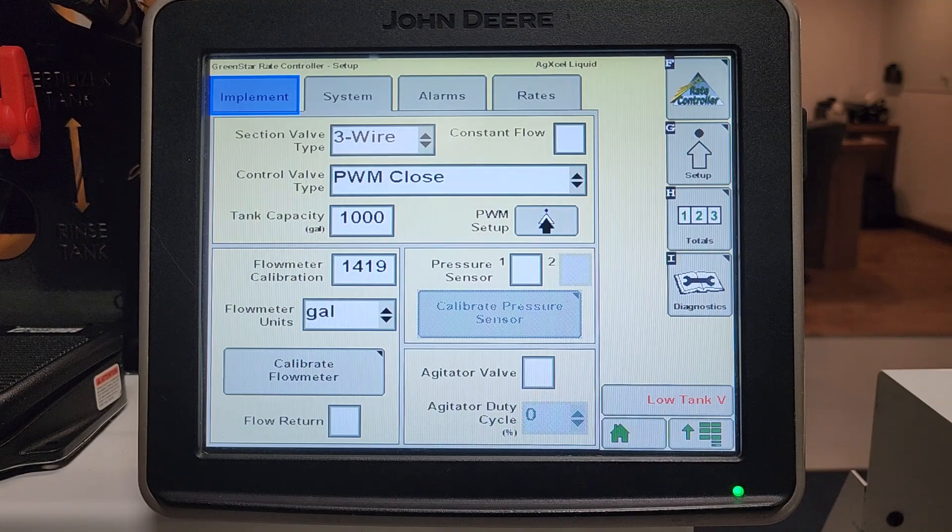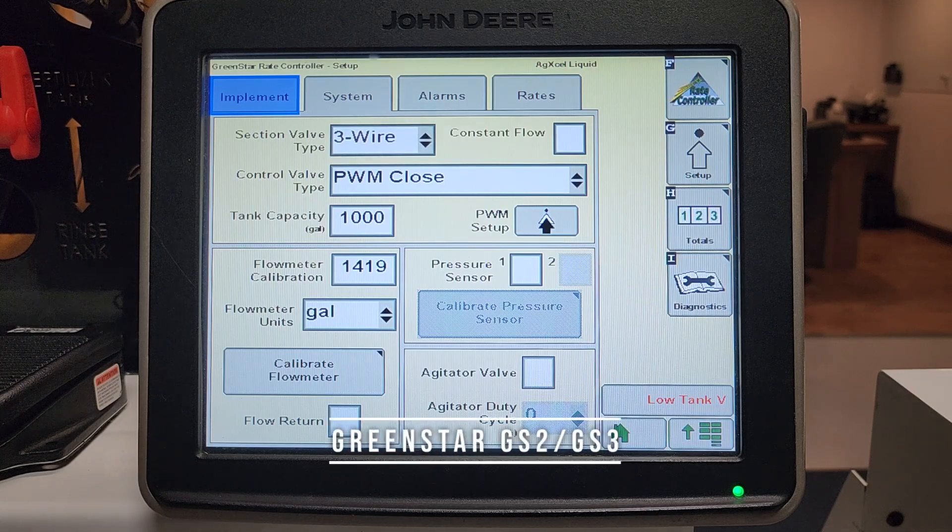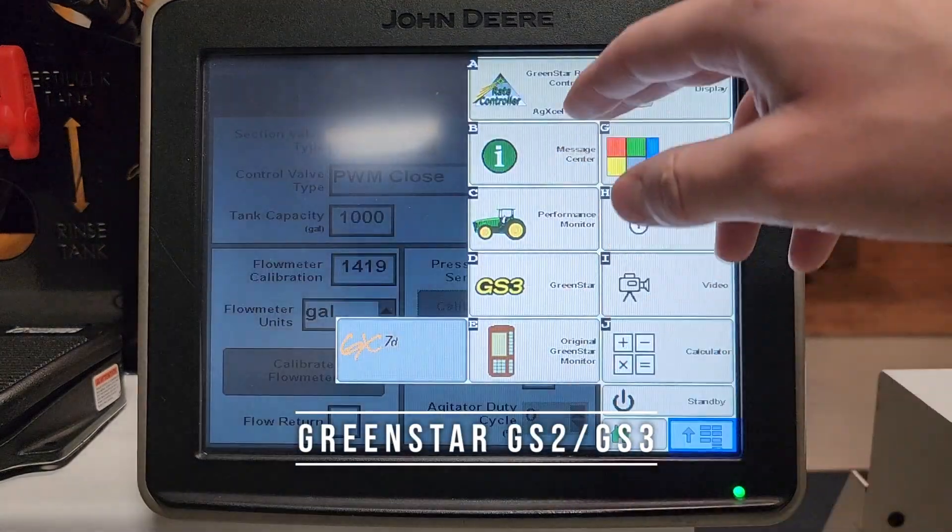There are a few different reasons why your pump might be surging in its rate. One of the most common reasons is your control valve calibration. Looking at the single product Green Star controller, go ahead and select your rate controller.